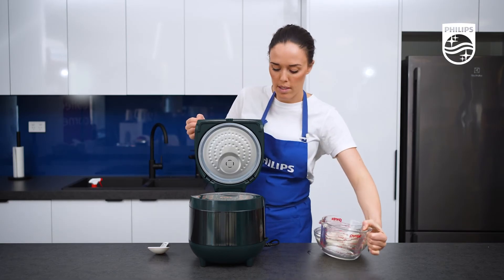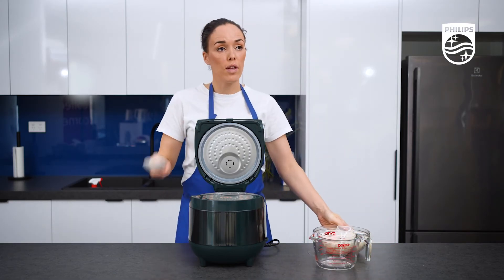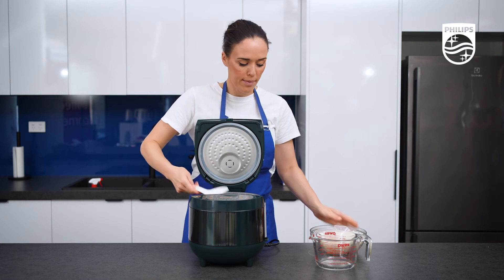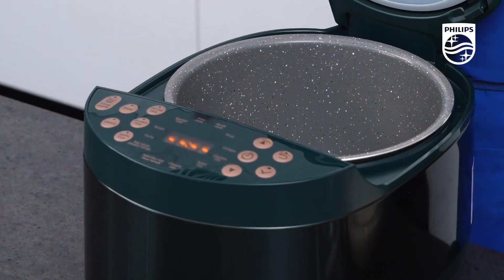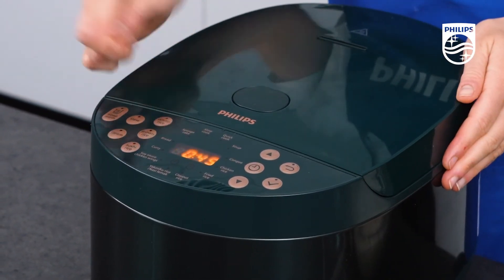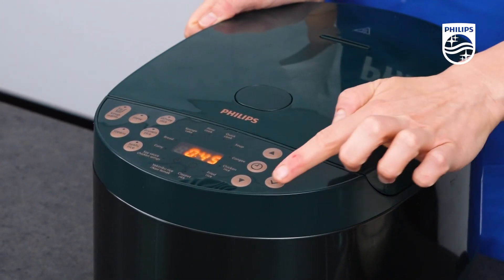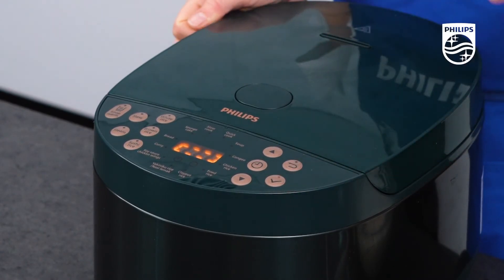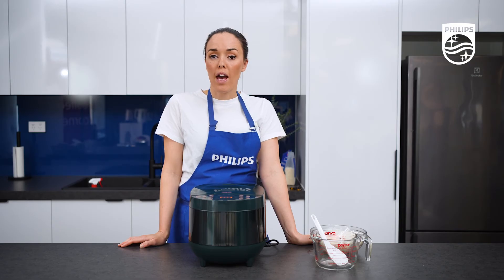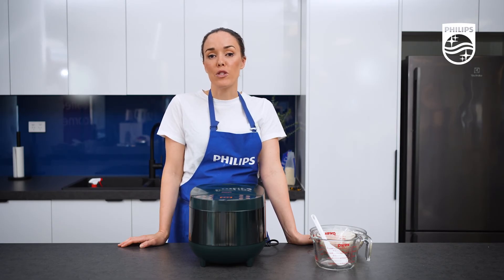Perfect. My rice is all in there perfectly. I'm just going to use my rice spoon to level it out a little bit. Now I need to close the lid and select white rice. All you need to do is start and that's it. While the rice cooker is doing all the hard work, that gives you time to spend doing what you enjoy.